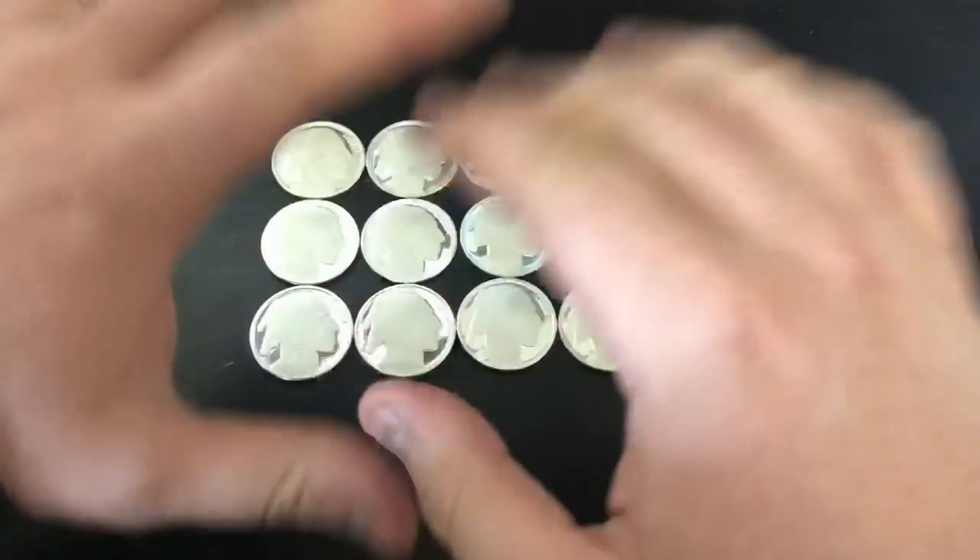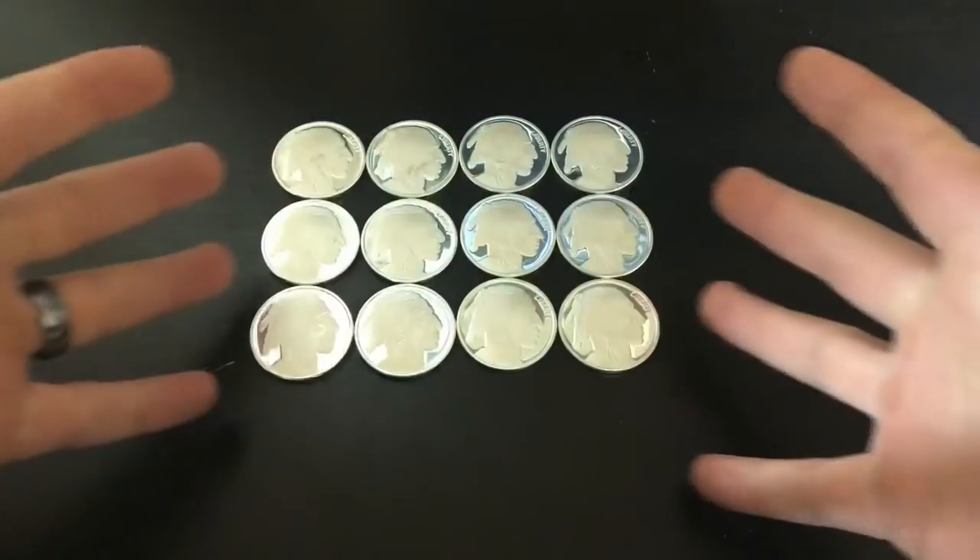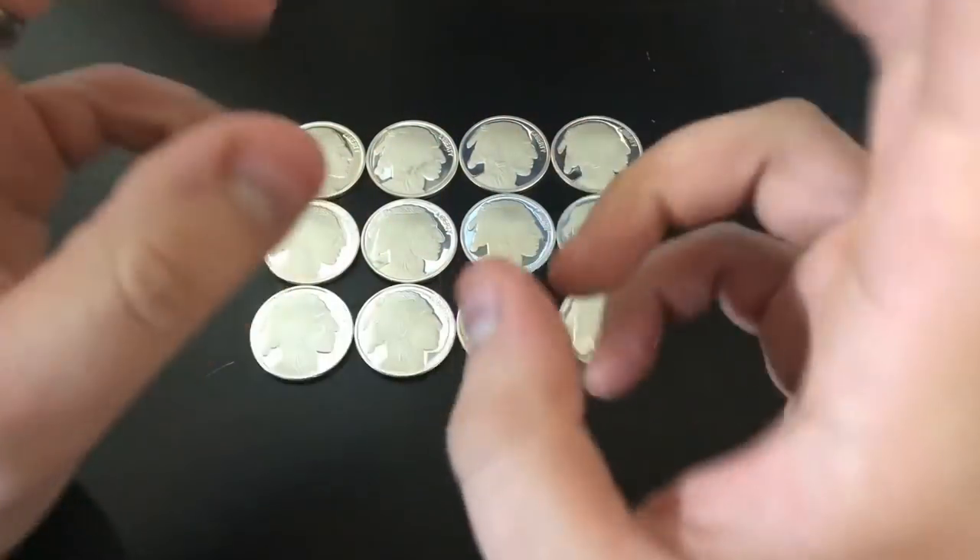What is up to all my Baggins Dragons out there? Welcome to another video. In this one, I'm going to transform these 12 pieces of silver into some pours.